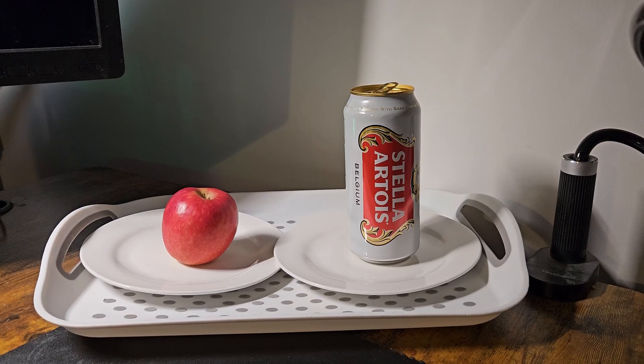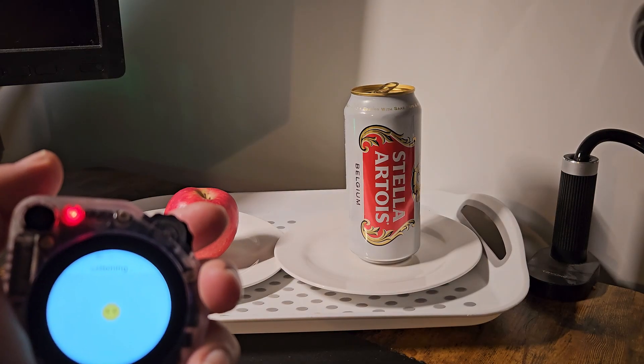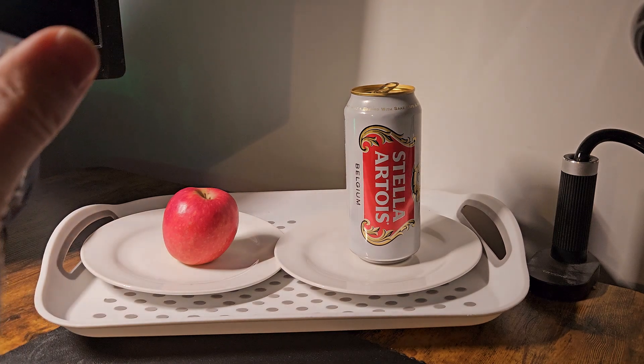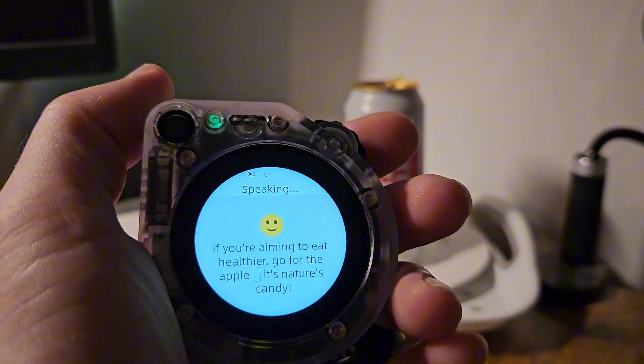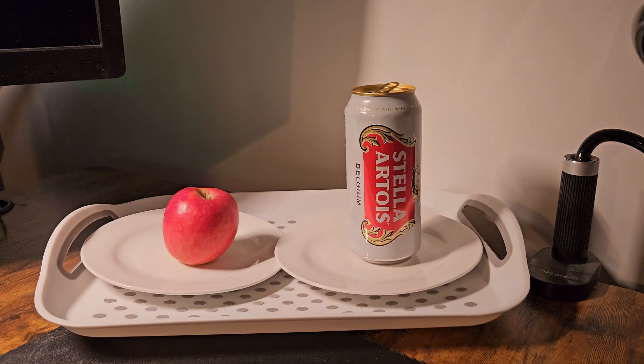Now I'm going to do another example. This time I'm going to get it to take a photo of some items and make a healthy choice as to which object I should be consuming. I'm trying to eat healthier and I want to choose which object I should consume — can you take a photo and tell me? It responded: 'I see a red apple and a can of beer on the tray. If you're aiming to eat healthier, go for the apple — it's nature's candy.' So that seems to work quite well.